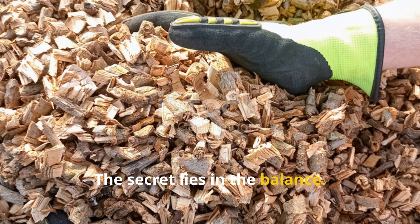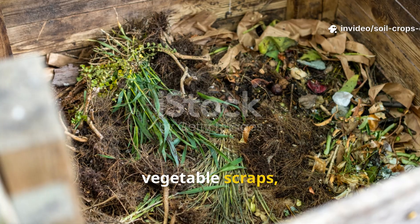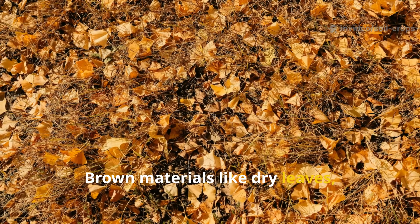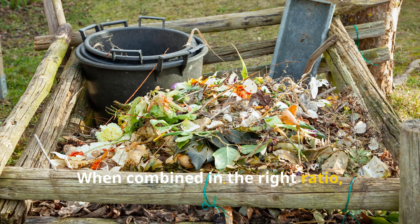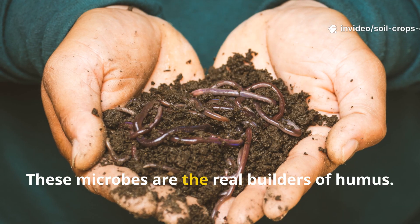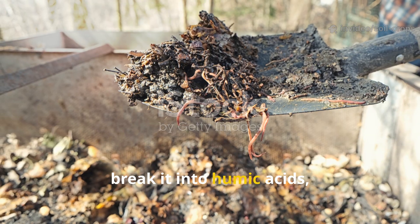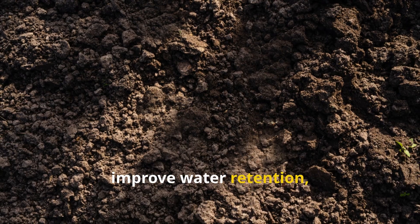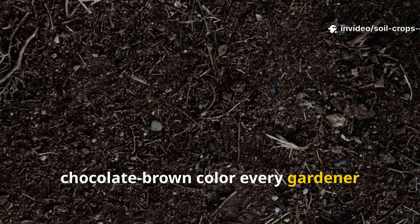The secret lies in the balance. Green materials such as grass clippings, vegetable scraps, and soft garden weeds are rich in nitrogen. Brown materials like dry leaves, straw, and shredded paper are packed with carbon. When combined in the right ratio, they create the perfect microbial feast. These microbes are the real builders of humus — they digest the organic matter, break it into humic acids, and form stable organic compounds that hold nutrients, improve water retention, and give soil that deep chocolate brown color every gardener dreams of.